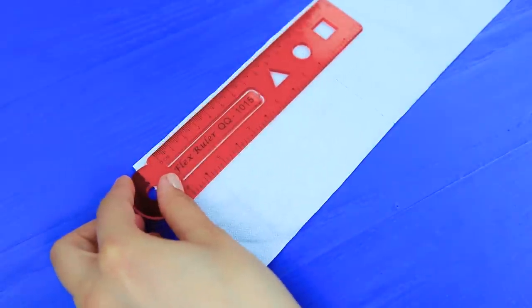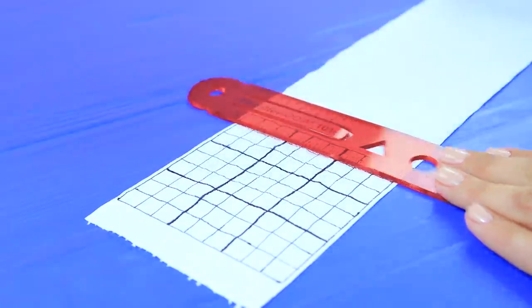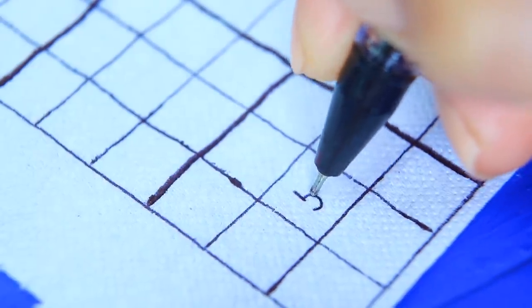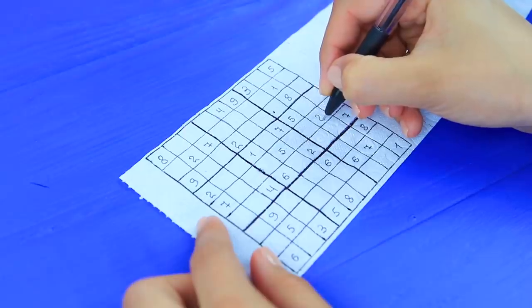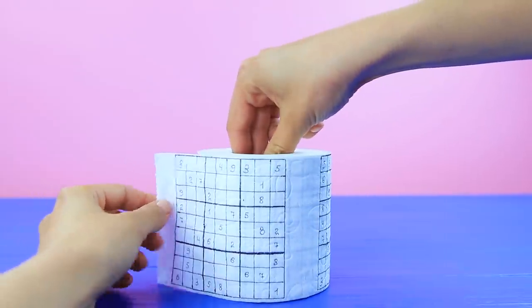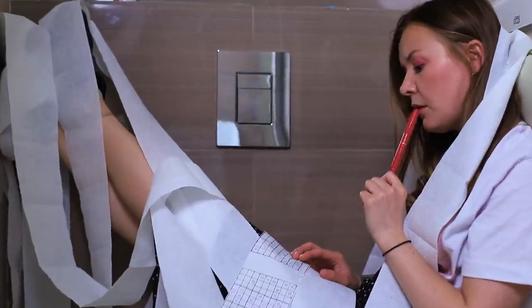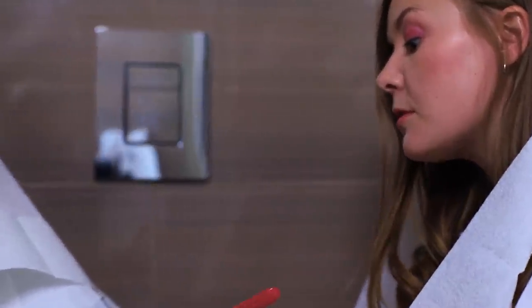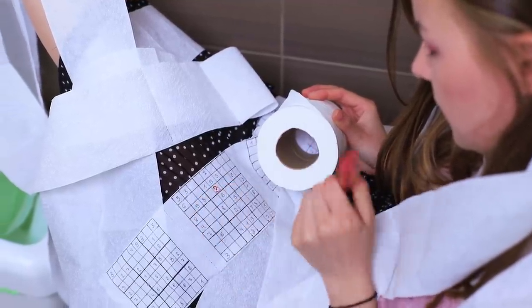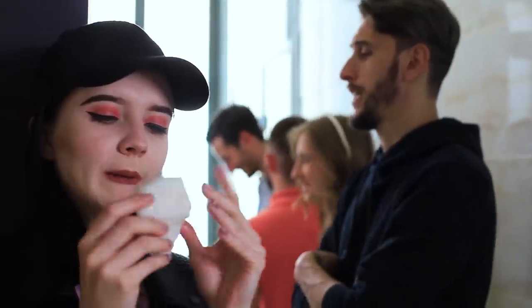Draw a square on toilet paper. Draw cells for sudoku in the square. Add numbers. Make sudoku fields all over the toilet paper. What number is supposed to be here? I think it's eight. Nah, it isn't. And this one is definitely four. Sudoku has Cindy's whole attention. The rest of the world can wait.